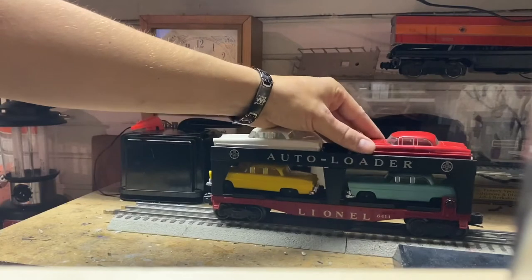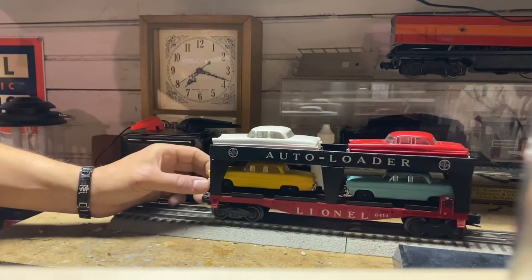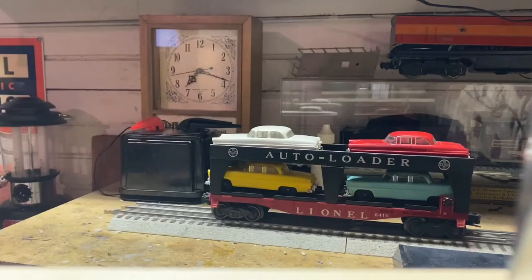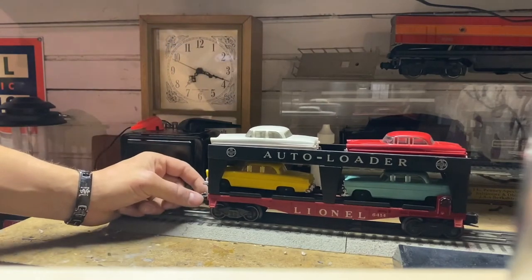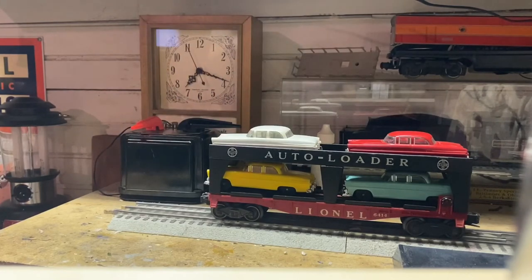As of now I'm going to end the video by just running this car around the layout and show you how smooth it is. I'm also going to show you guys how the cars won't wobble around as much when you're running the train. Thank you all for watching — please like, comment, and subscribe. Don't forget to hit the notification bell for any uploaded videos, and hope to see you all next time.